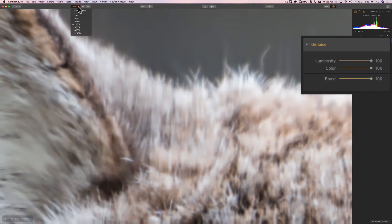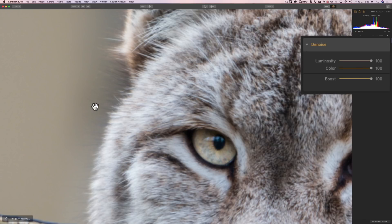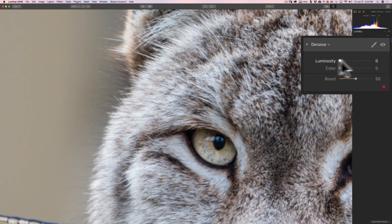What I tend to like to do — and this is more applicable at 100% zoom — is look at something I want sharp and something with a lot of noise all in one screen. I'll reset the filter, then move the sliders to get rid of the noise while also checking the detail, like the detail in the cat's eye. As I move the luminosity slider to the right, you can see it starts to blur out the eye. We don't want that, but we want to get rid of the noise. I'll move it just enough so the noise is smoothed out, even if I can't eliminate it 100% before blurring becomes unacceptable.